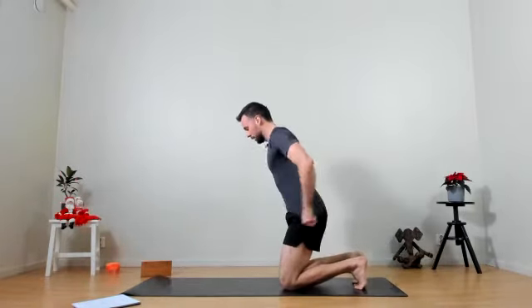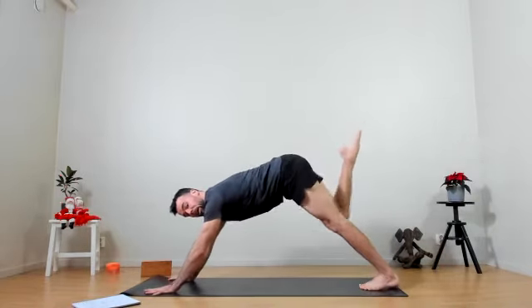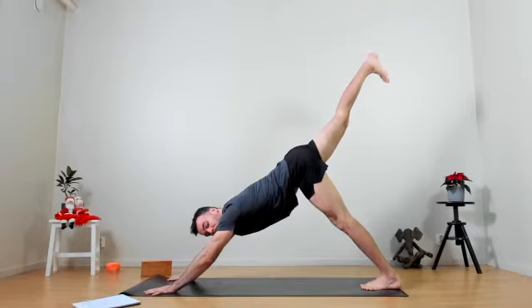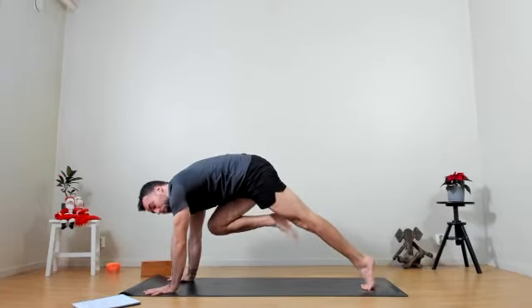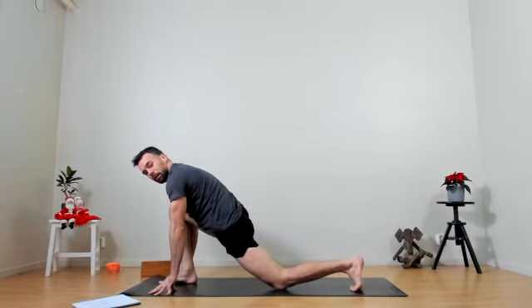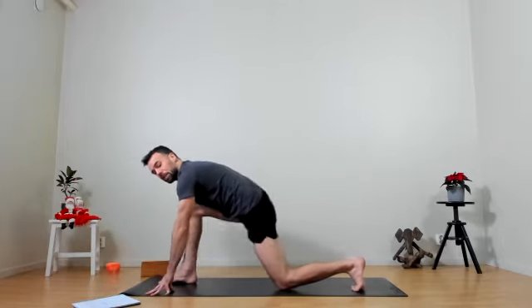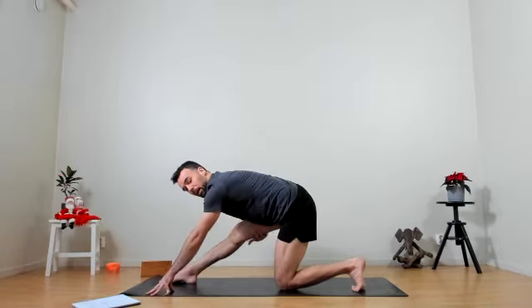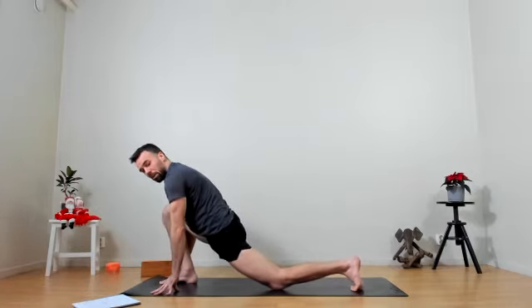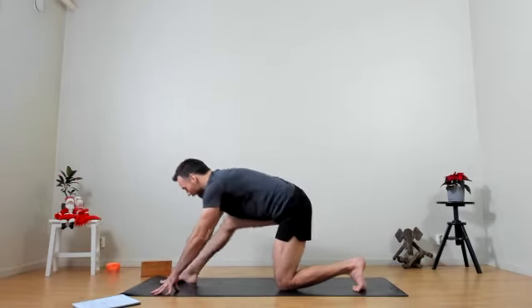Coming back into downward facing dog, preparing for three-legged dog. Right leg coming up on the inhale. Exhale tiger curl, coming forward and hold. Inhale back again, three-legged dog. Exhale tiger curl, placing the foot down between the hands, dropping the back knee — pulling ourselves forward, finding this stretch in the front of the thighs. Then push with the front foot, setting the hips backwards, opening up the back of the thigh. Pressing the front foot down to pull ourselves forward, stretching the front thigh one more time. Exhale pressing back, inhale coming forwards.